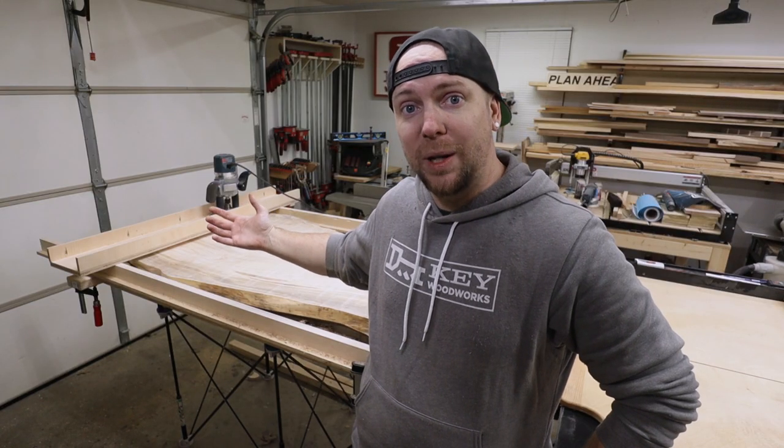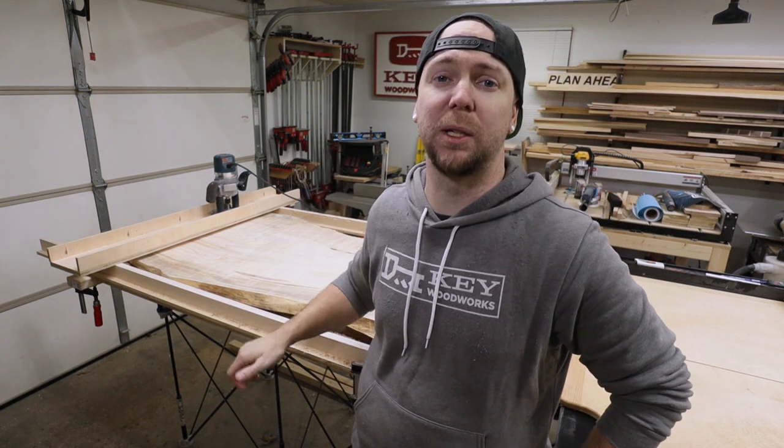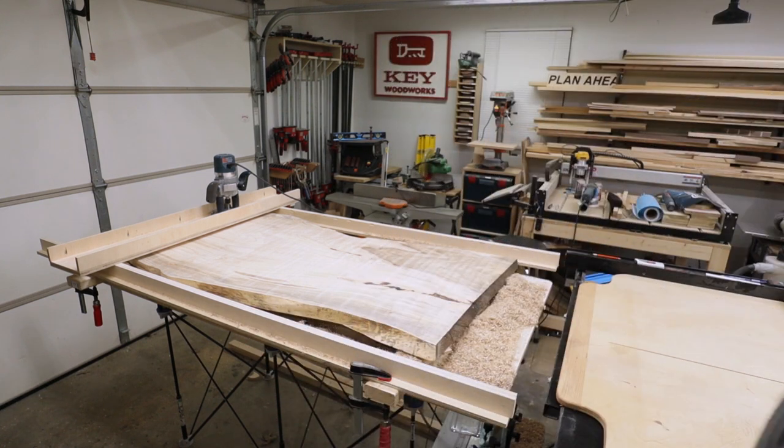And that's that. Really quick, really simple flattening jig. Hope you liked this video. If you did, give me a thumbs up — I'd really appreciate that. And until next time, see you later. Bye.